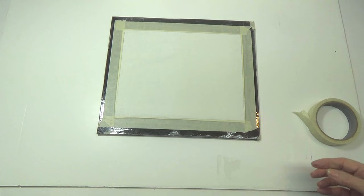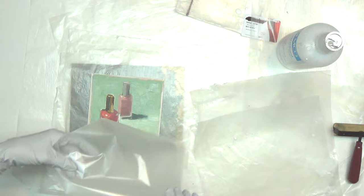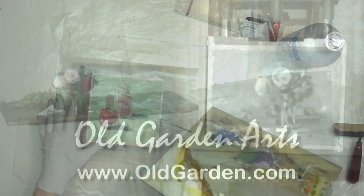Earlier videos showed how convenient it is to paint on canvas or linen taped to boards. Paintings that don't work out can easily be set aside without taking up much storage room. But what about the paintings that do work out? In this video, I'll demonstrate how to glue them to panels without risk of damaging them.